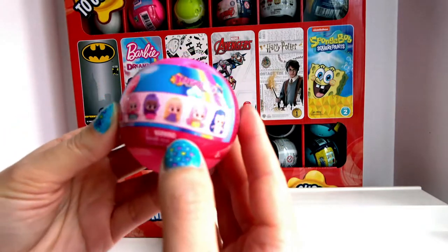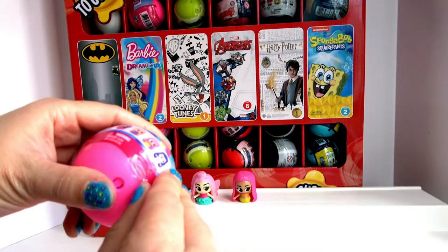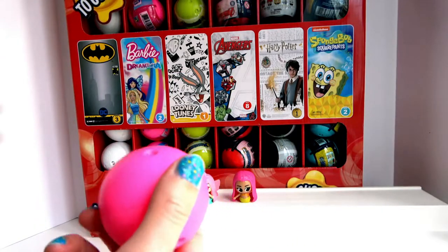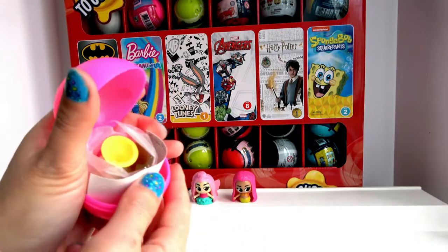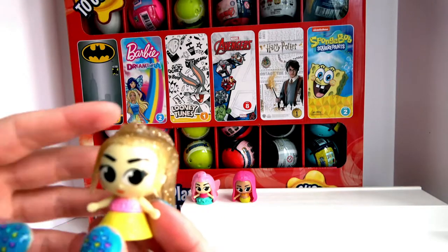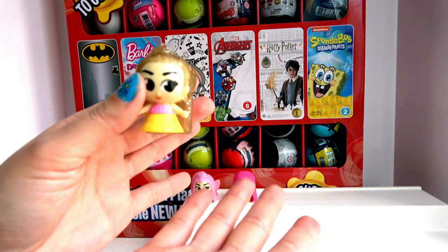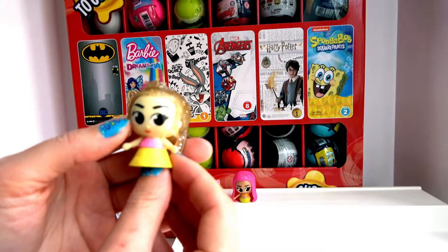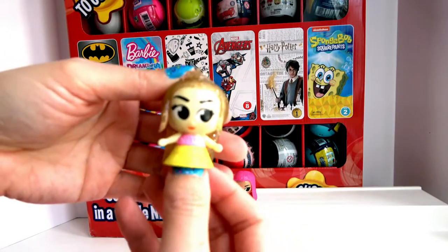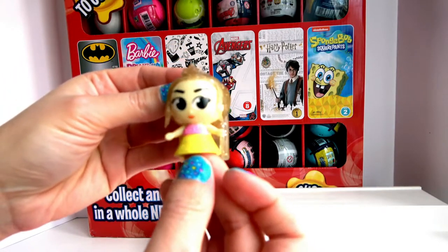Let's open the third one. Oh my goodness, she is cute — this is the mystery one. She has sparkly hair, so cool! She is so cute and has beautiful eyes, a pink top, a yellow skirt, and she even has a little crown on her head. Let's twirl her around — she is so cute, I love it.